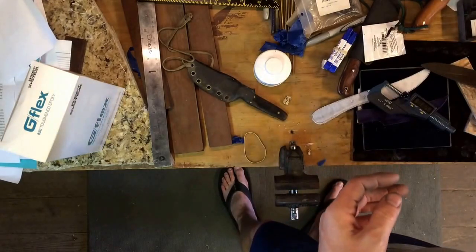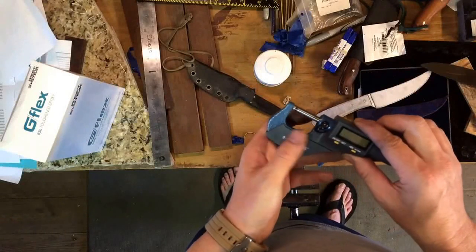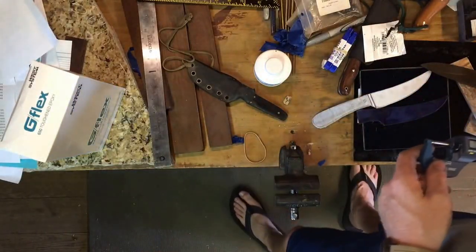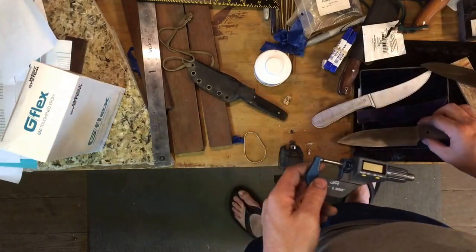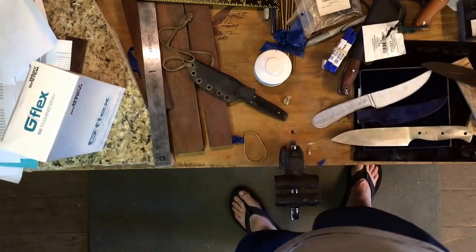If anybody out there is interested in disc grinders, at least from my beginning experience — and again, this is just beginning — if my first attempt came out like this, I have high hopes for the disc grinder. Thanks.